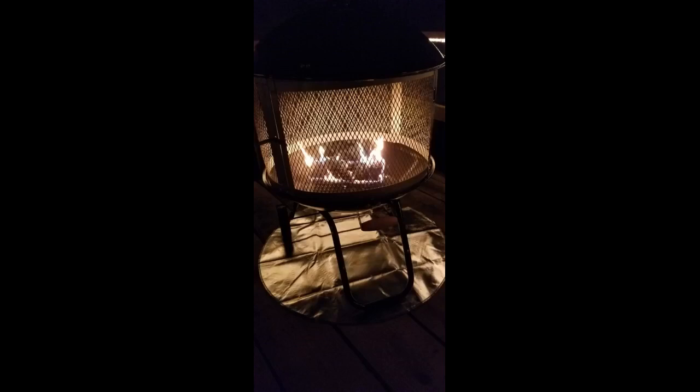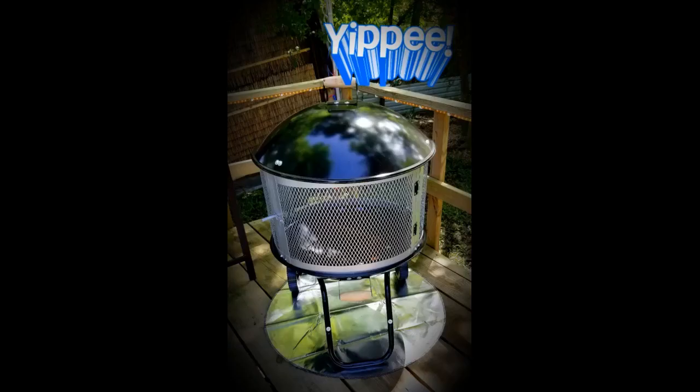So glad that I purchased this product, simply perfect for what we needed. Not only is it essential for our wood deck, it makes the fire pit pop. It's very thick as well. I hated using my fire pit because of the unsightly burn marks it left in my grass. The cover is the perfect size, saves my grass, and also protects against flying embers.